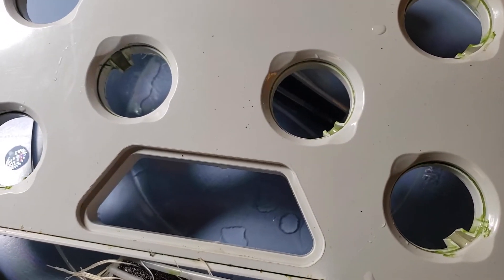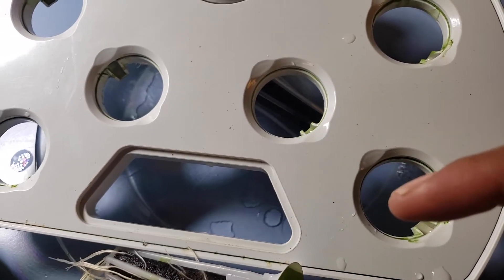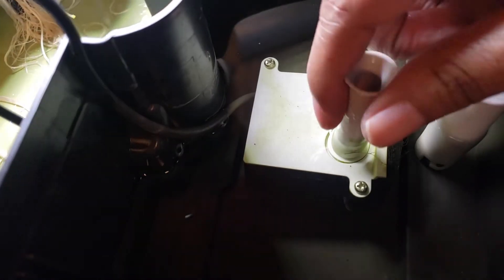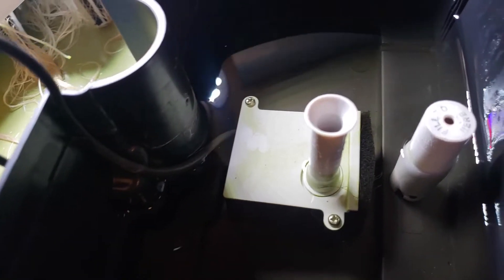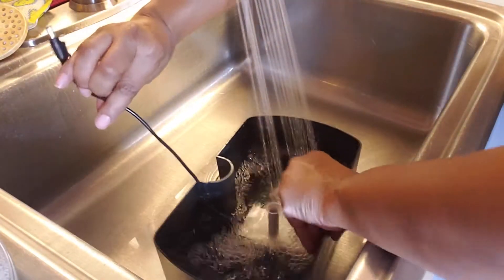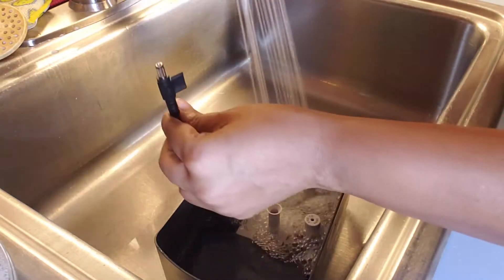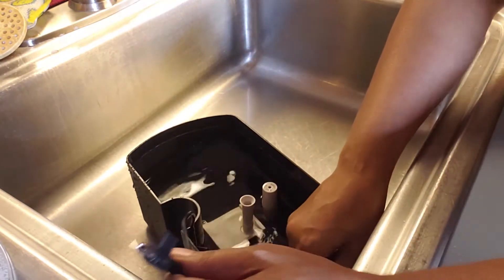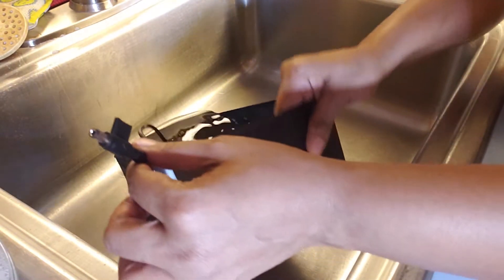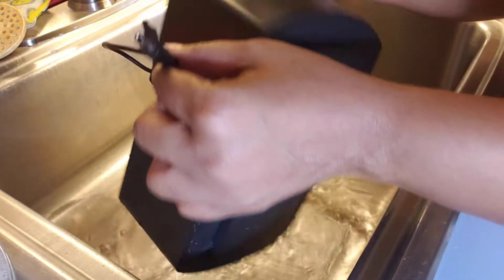Luckily I caught it quickly and we're able to clean this off again with the water and vinegar mix. I may take this guy off just to be safe, just to make sure that there's no algae in the pump, because I could clean it all out and then just be pumping algae back in there. I'll show you how to do that in a second. Just go ahead and pour that in there, and make sure that you try to keep this as far away from the water as possible.